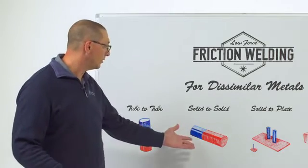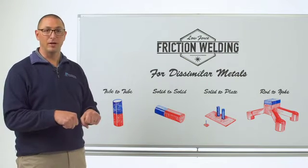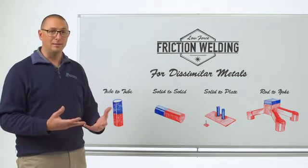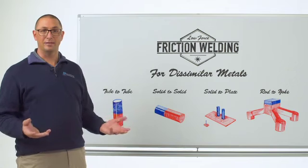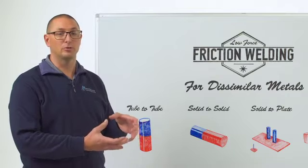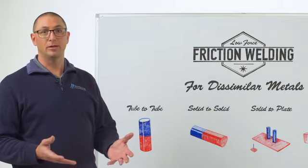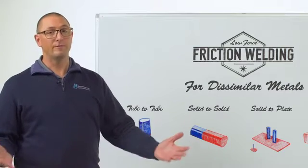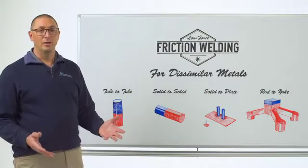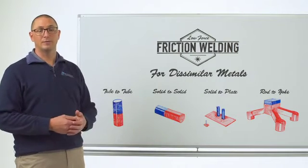In traditional friction welding, if I want to weld a bar to bar, I have to rotate one component and apply a forge force against it. Those are the only levers I have to pull in order to balance the heat. And if I have two components that are drastically different in characteristics, I have to balance that heat towards the component which is more difficult to weld. This makes it really challenging to make dissimilar welds in traditional friction welding. We've found ways to do it, but it's challenging nonetheless. In low force friction welding, we can imbalance the heat so that we can focus it on the component that is more difficult to weld.